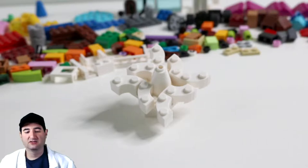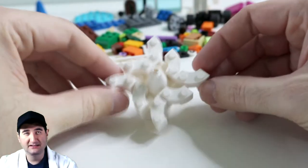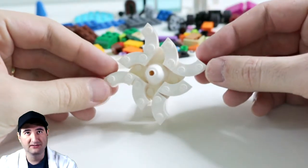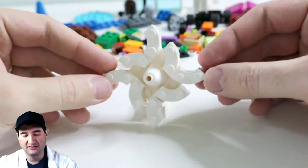So this is our Lego Snowflake. I built this in less than five minutes of time — it was almost two minutes. So go check out the video and see how I built it. But this is quite an amazing feat.